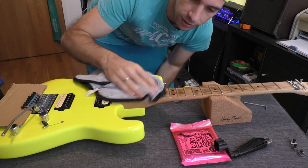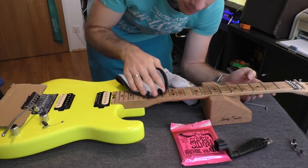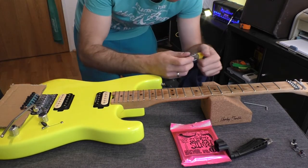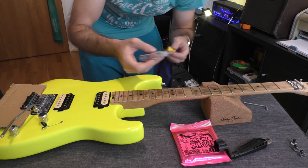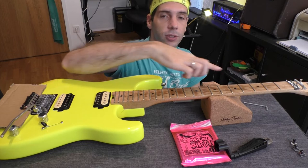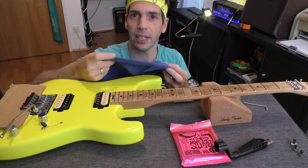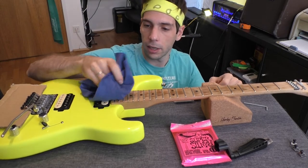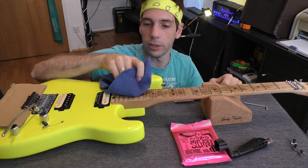In the first step we simply wipe off the fingernails and skin residues from the fretboard, and then apply the Fretboard Juice for polishing in. I always do this — a little bit everywhere. I know a lot of people who rub it in with their finger, but I don't like to have oil on my fingers, so I'm using a very fine meshed microfiber cloth and just massage it into the fretboard.